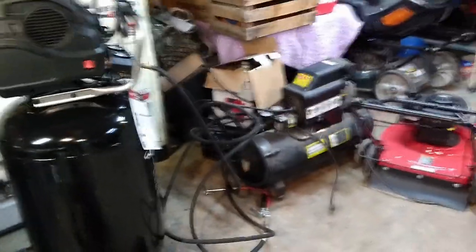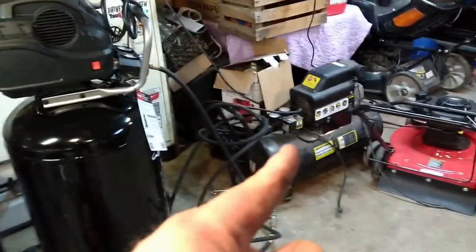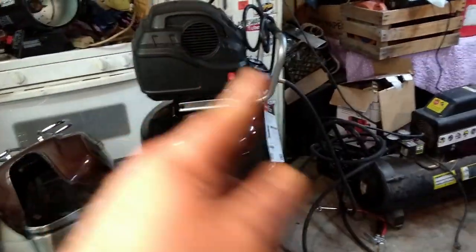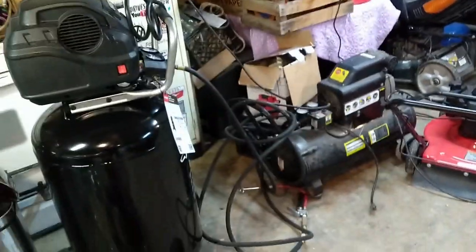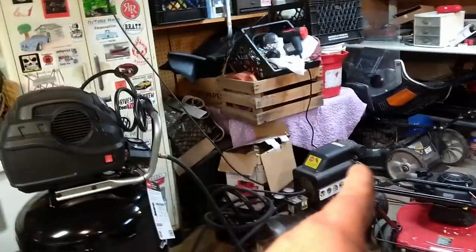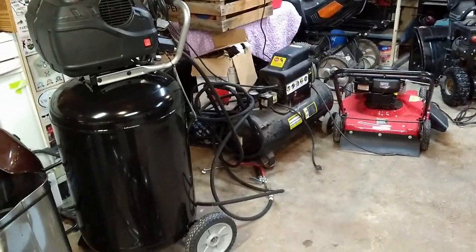Nothing against Harbor Freight — the Central Pneumatic has been great for me and I have no real complaints about it other than the 2.5 horsepower motor draws way more power than it should to start. I don't understand why they put a 2.5 horsepower motor on there when you can do this whole thing in almost the same time with a 1.7. Put a 1.6 on there — they could use a smaller motor and lower the price. Anyway, that's it.